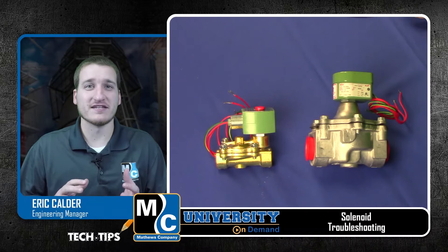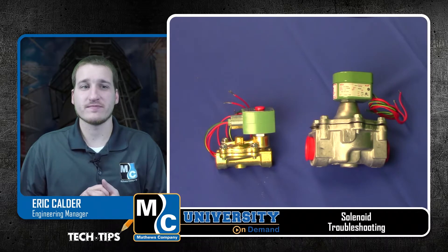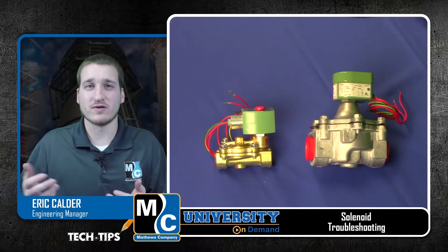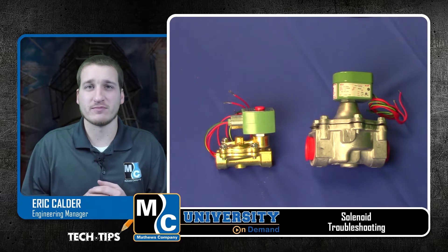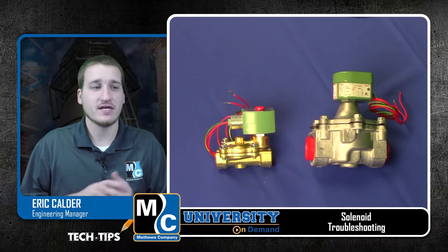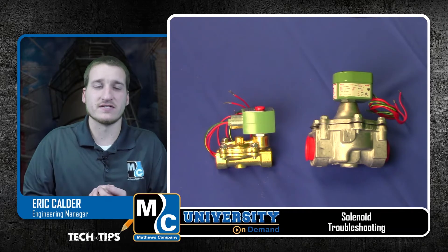Hi, I'm Eric with Matthews, and in this video we're going to take a look at how to troubleshoot a solenoid. Every machine we build has solenoids that are used to control when we let fuel go to the burner, and how we can shut off fuel from going to the burner in a shutdown situation, or any time you shut off the burner. These solenoids come in a couple different shapes and sizes, but the most common one that we use is this ASCO solenoid that you see here.